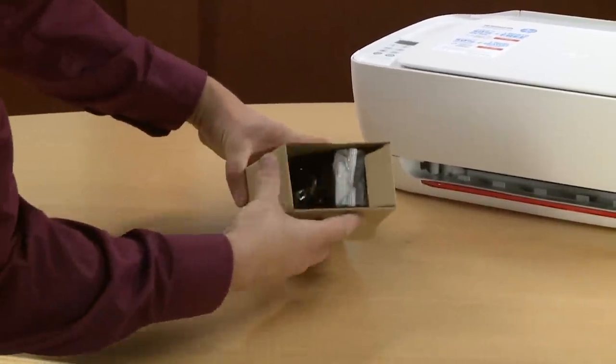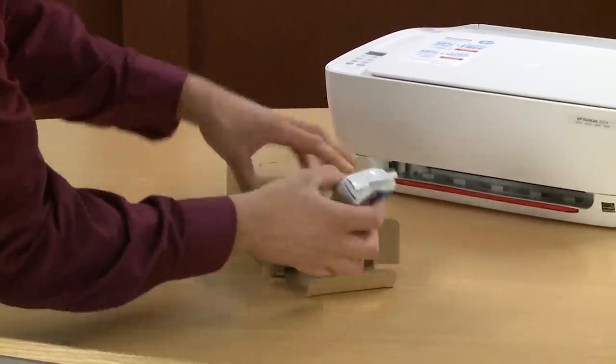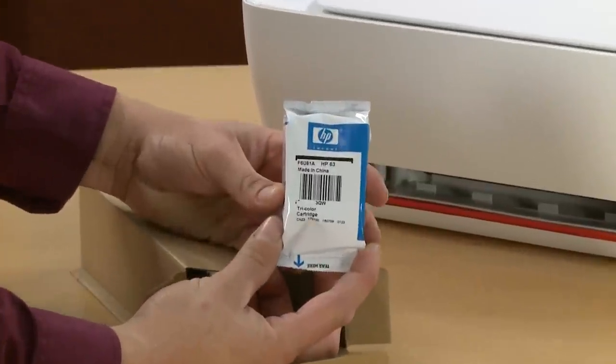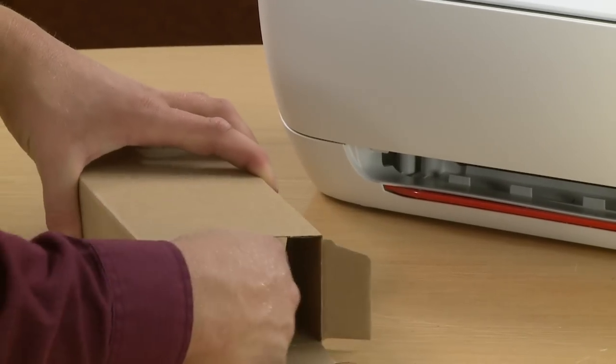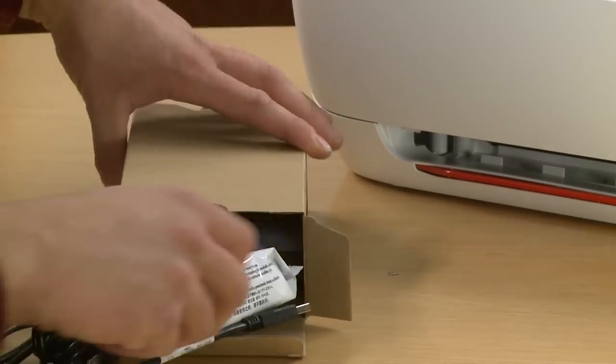Open the box and remove the HP Tricolor No. 63 cartridge. Remove the HP Black No. 63 cartridge.